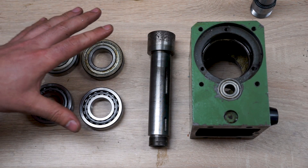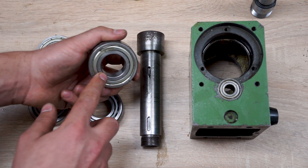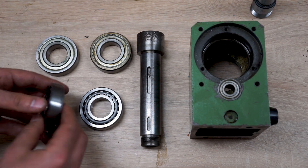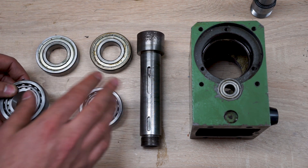I removed the shaft from the housing and the bearings are also removed. These are honestly okay but there is a pretty big dent here, and I also just want to have an excuse to try out roller bearings to be honest. Now these only work in one direction — as you can see the other way they fall out very easily — so you need to use them in pairs.